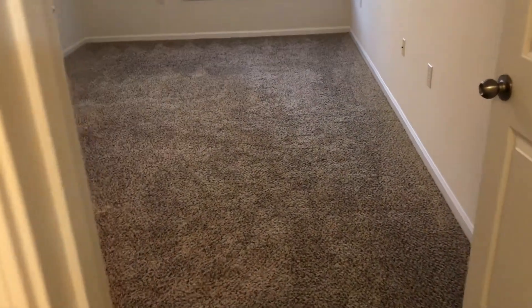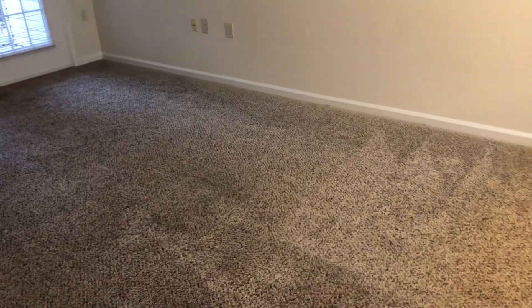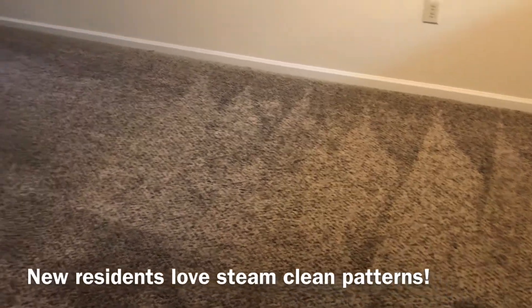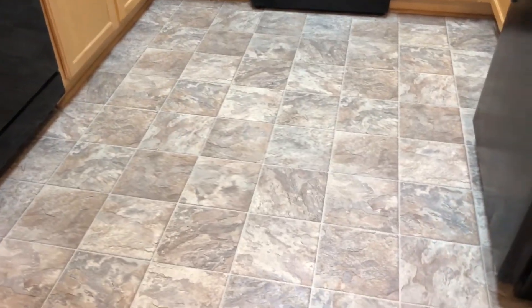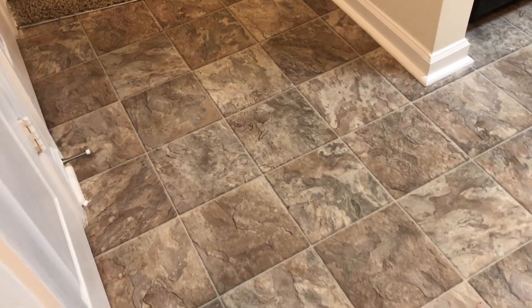Make sure there are no stains on the bedroom carpet. Same way with the living room — make sure everything is clean and the cleaners have left a nice pattern in the carpet. Check your kitchen vinyl as well — check the quarter rounds, make sure they're in good shape, and check the cleanliness of the vinyl with no cuts or dirt.